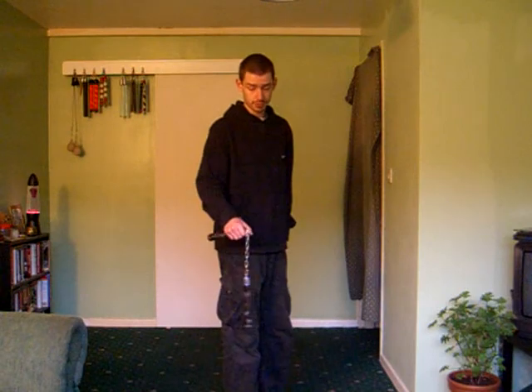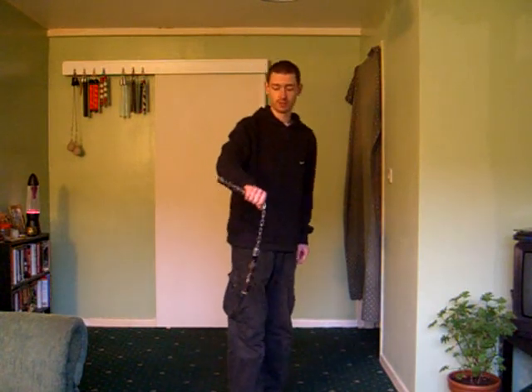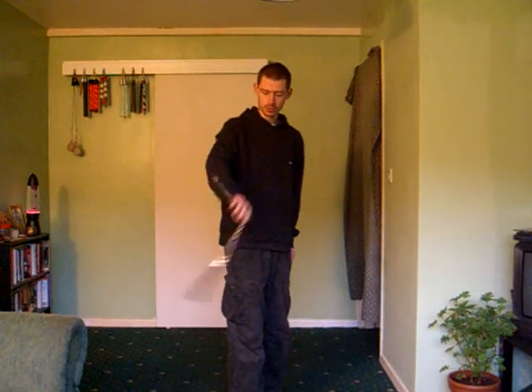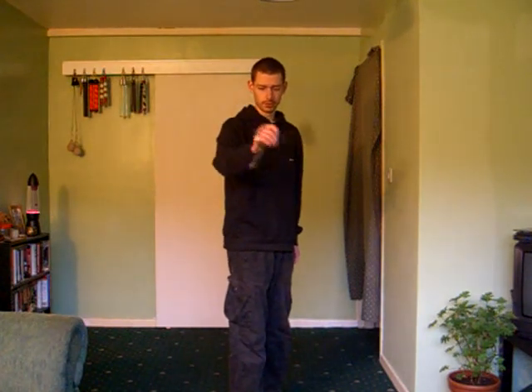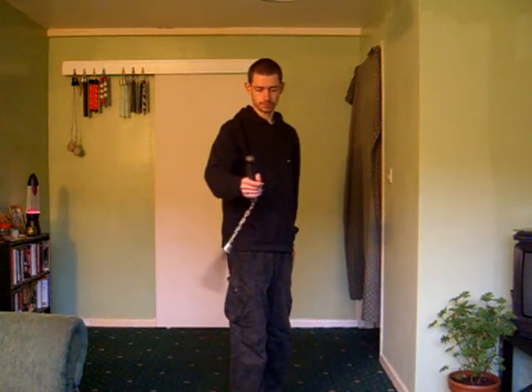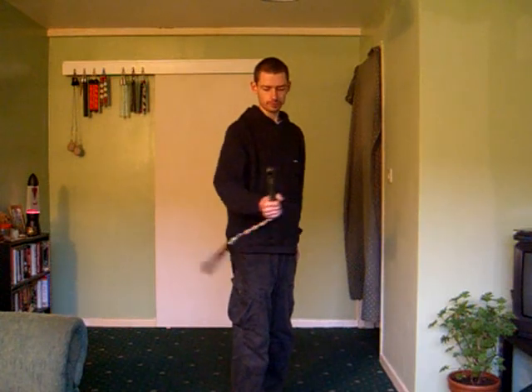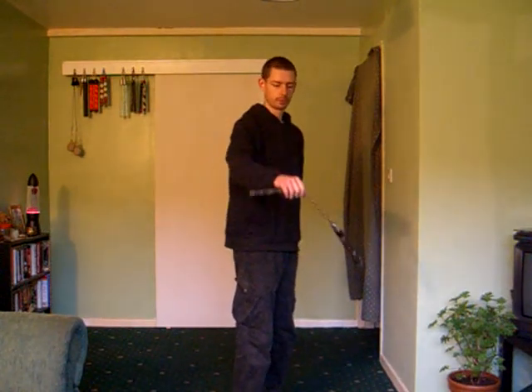As the name suggests, front to back is just the opposite of that. So we start in fronthand, hand down, chain's going to go up over and we're going to catch that one in backhand, like so. One more time.